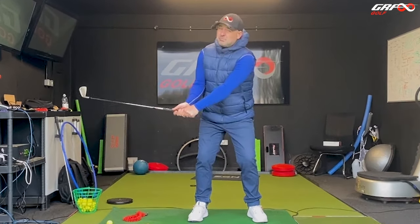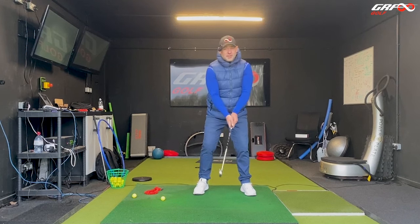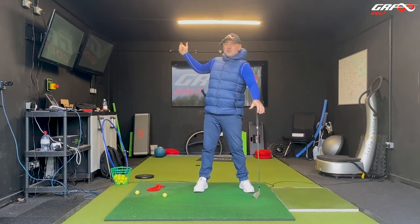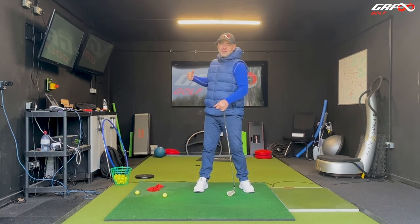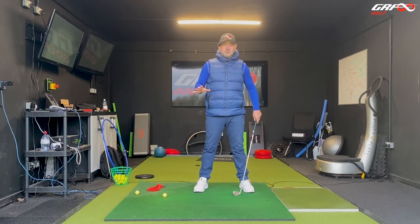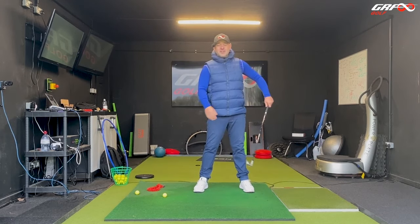Instead of trying to create a movement with lots of thought, deliberate manipulation, very consciously trying to position the club and trying to turn the shoulders 90 degrees, turn the hips 45 and do those things that we think we're supposed to in order to make the downswing as easy as possible.